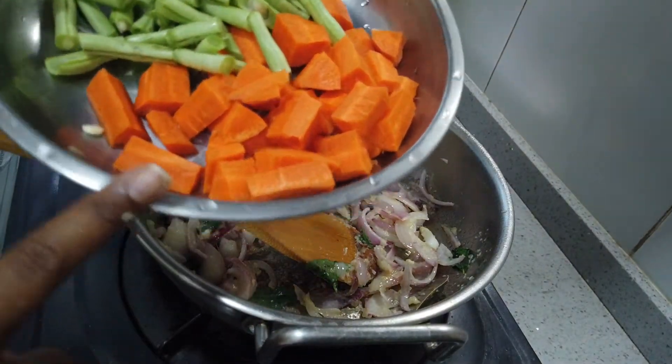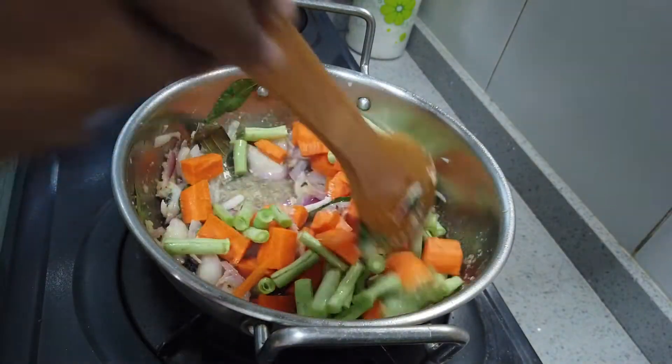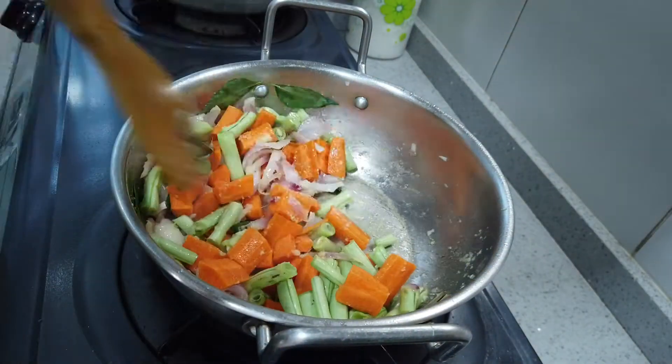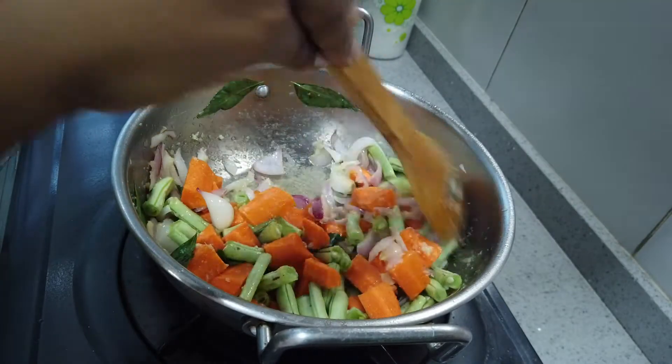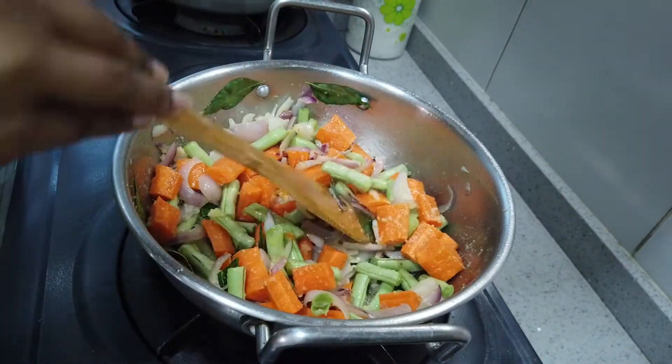We are going to add some green beans. Add a medium size carrot. Add cream for 6 beans. Add some green beans and a little bit. We also add cauliflower. Add the vegetables in.